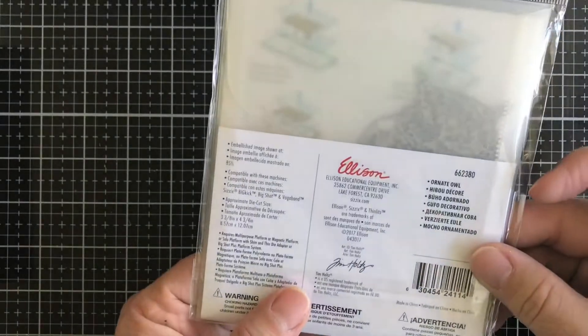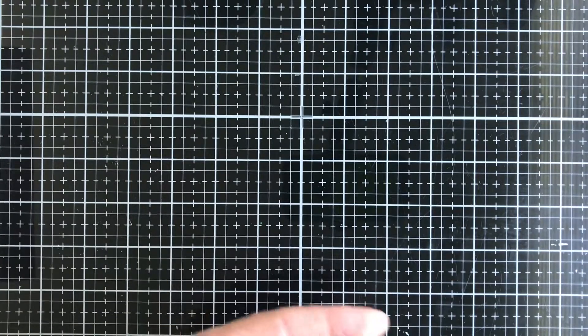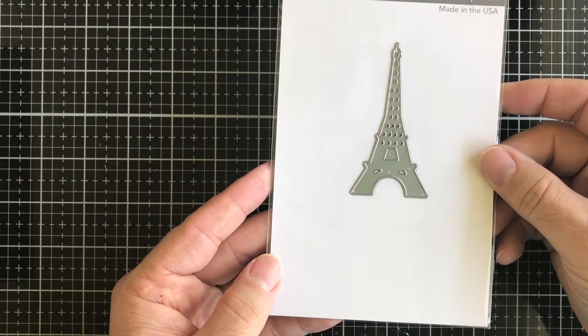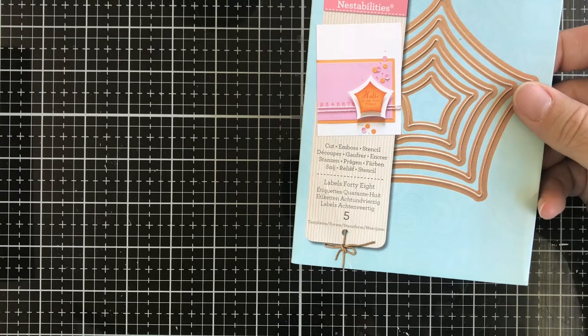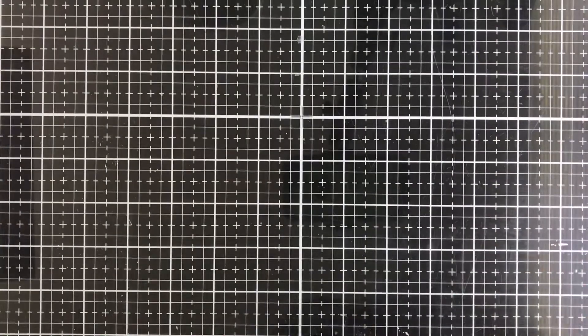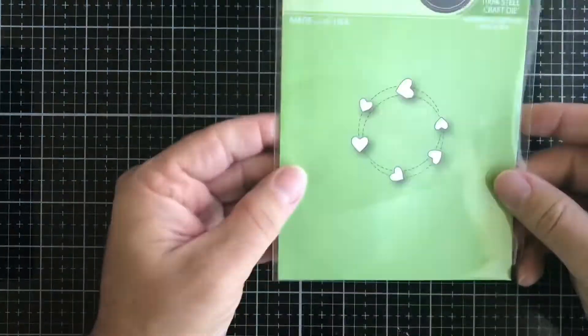Next up we have a Tim Holtz and Sizzix die called Ornate Owl. Then we have an MFT Dynamics die — this one is an Eiffel Tower. Then we have a Spellbinders Labels 48 die — you get five nestable ones in different sizes ranging from four inches down to one and a tenth of an inch.